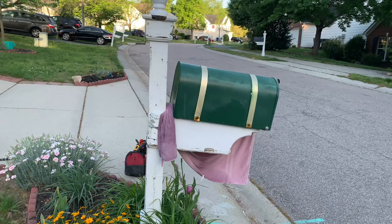All right, what needs to happen now is the mailbox portion needs to come up.